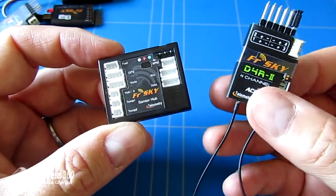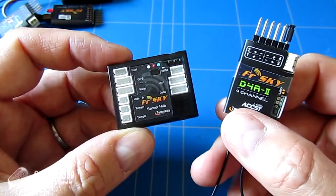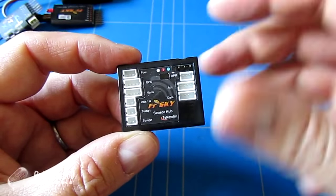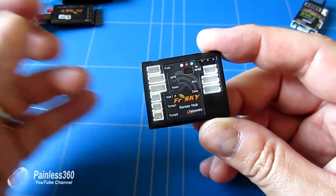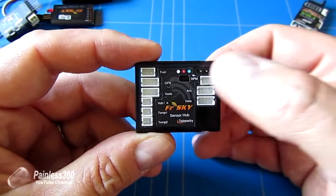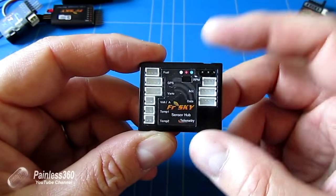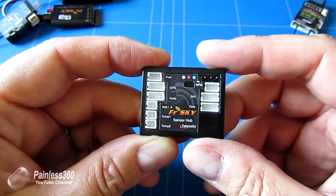So it may be that what you really want to do is connect multiple sensors to a non-smart port enabled receiver, but you don't have the option to daisy chain like you can with the smart port pieces. The sensor hub is a way for you to connect all of the sensors into the hub, and then the hub connects into the receiver.